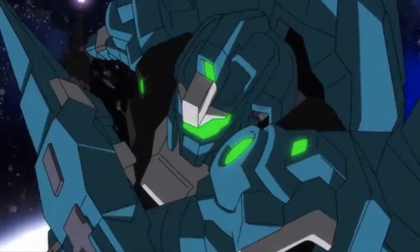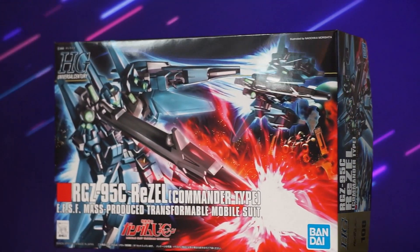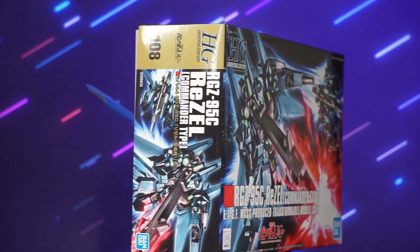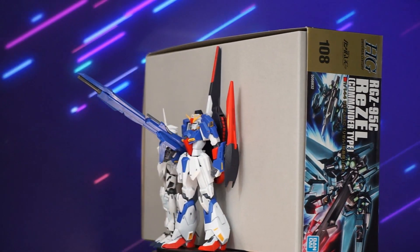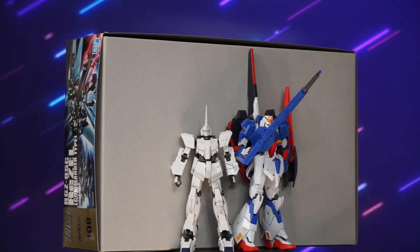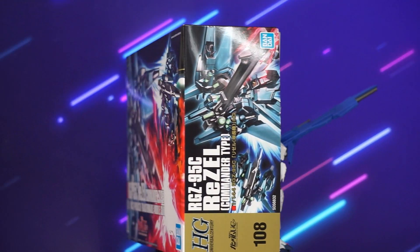Before we get into what makes this kit up in terms of plastic, we need to see where it comes from. The box itself sports a wonderful piece of art reflecting combat against the NZ-666 Kshatriya that would take place in the early part of Gundam Unicorn's OVAs or eventual television series. This would be one of three types of this mobile suit shown as part of the SCVA-76 Nahel Argama's mobile suit complement in the series.